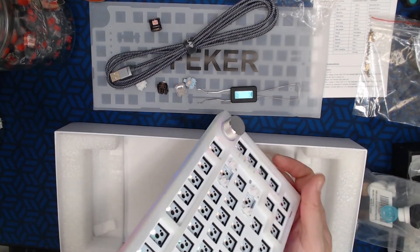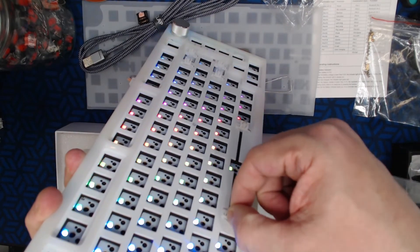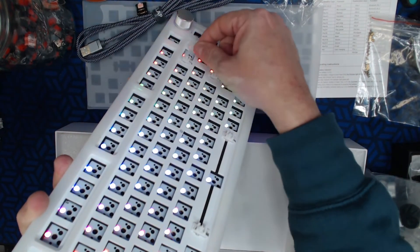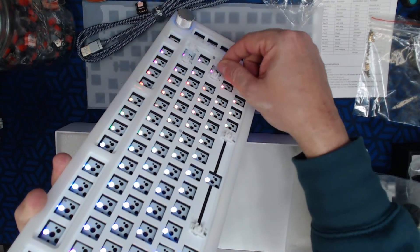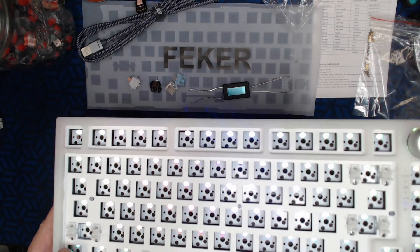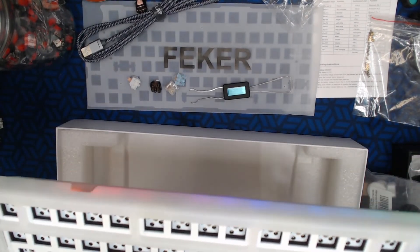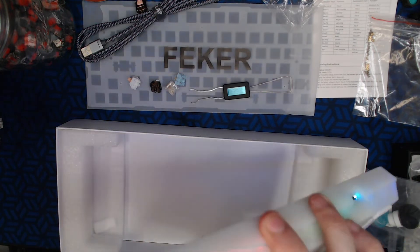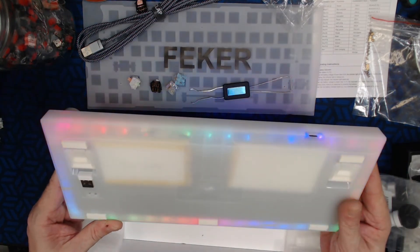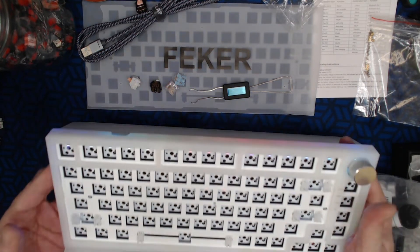Let's take a look at the stabilizers. The spacebar stabilizers are pretty solid. The shift key — yeah, there's still some looseness to the stabilizers overall, but they seem pretty good for stock. We will be modifying them. I did a sound test yesterday on the Test 68 with non-modified stabilizers and got negative feedback, so I'm going to fix these stabilizers first before doing a sound test.